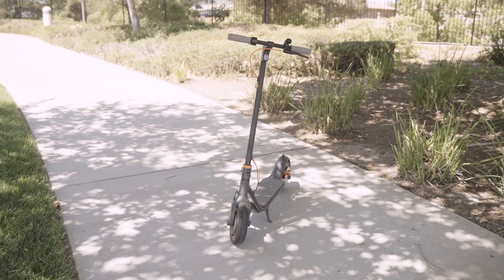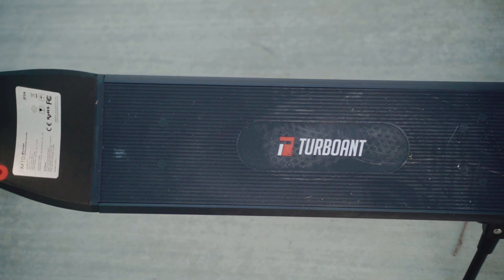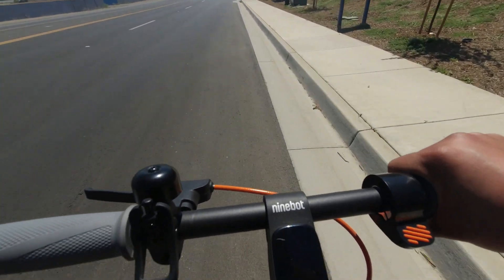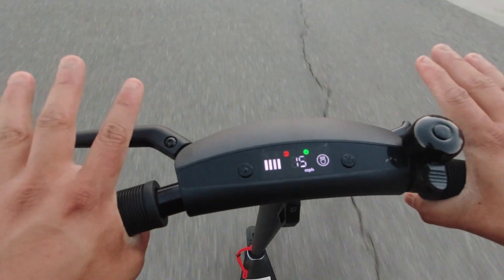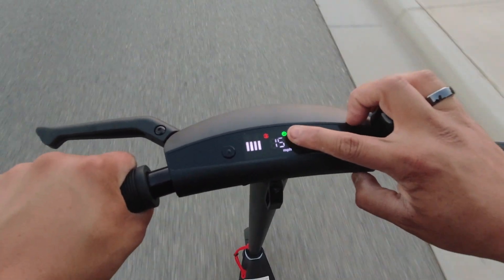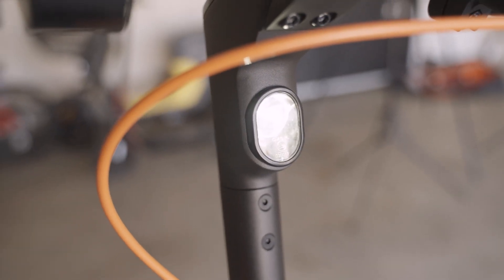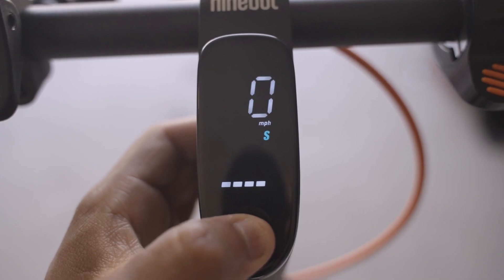Both the M10 and the F40 have a 350-watt motor with a max payload of 210 pounds. They both have cruise control, but for the F40 you have to turn that on via the app, and for the M10 it's already activated — you just ride at a certain speed for a couple of seconds and it activates, shown by a green light. They both have 10-inch pneumatic tires, front and tail lights that illuminate when brakes are activated, and three different speed modes.